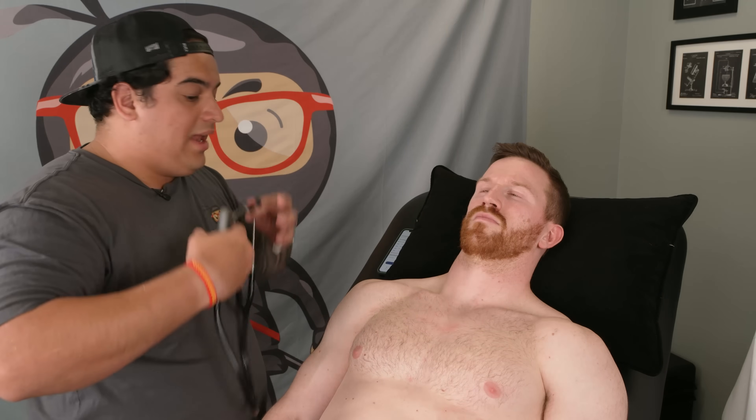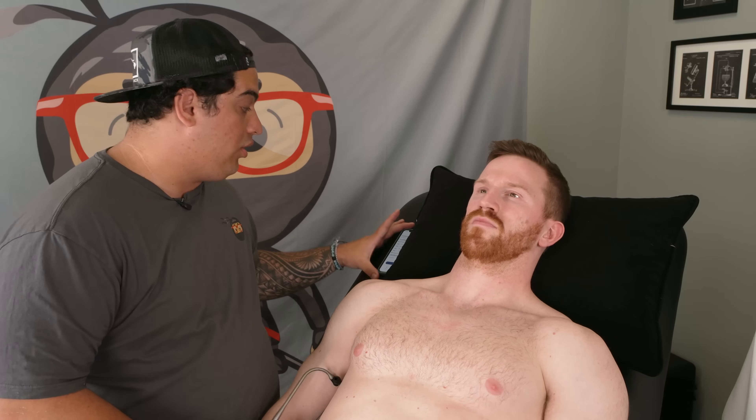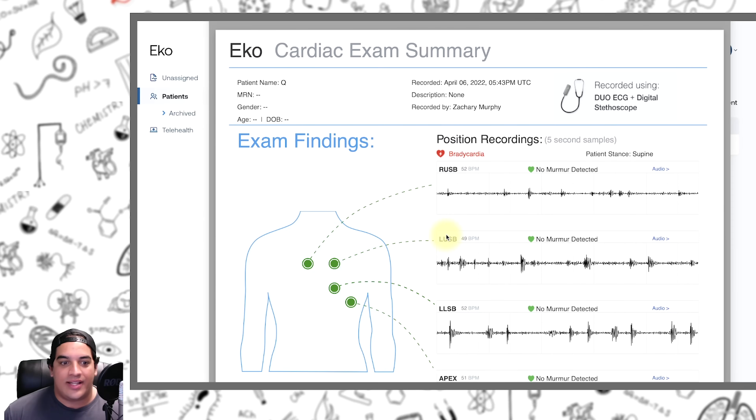Now that we've finished the full cardiac exam, we can go ahead and take a look at the results. It will tell you if there were any abnormalities detected — particularly if any murmurs were detected. Let's blast it up on the big screen and take a look. We can analyze it, use our headphones, change the intensity of the sounds, and really analyze for any arrhythmias or obvious murmurs.